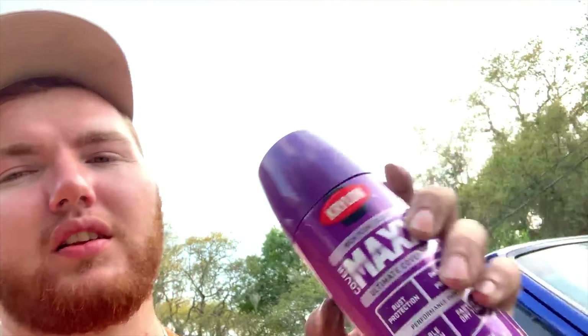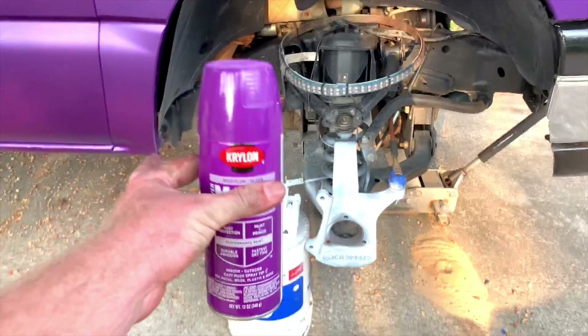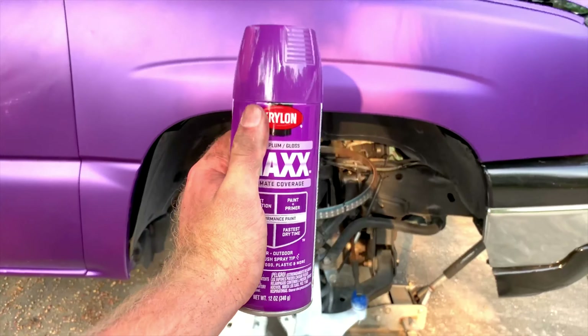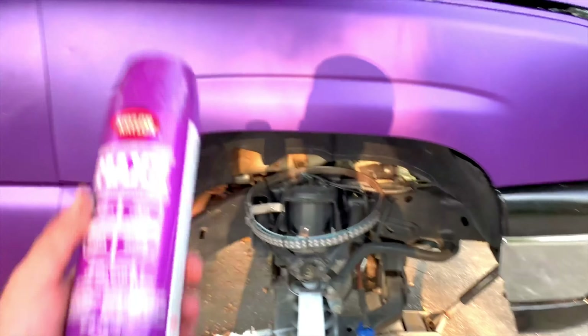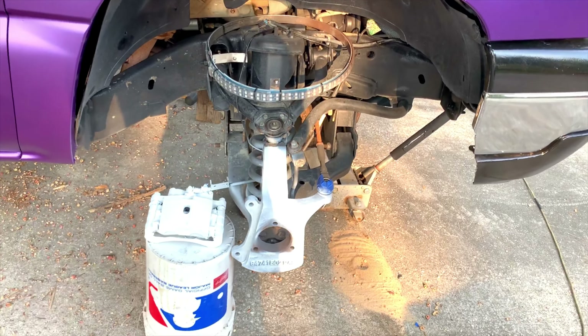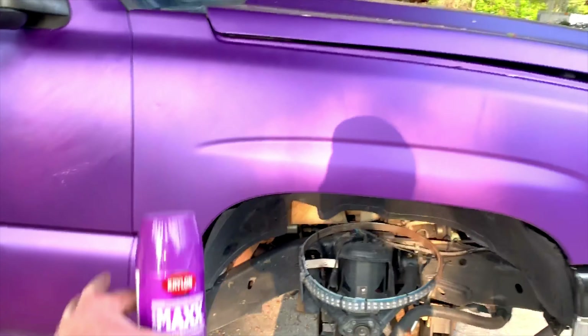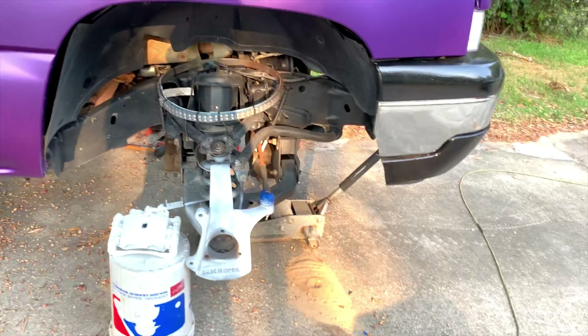This is the base coat — it's Krylon Rich Plum, a gloss color. I wanted it to be kind of gloss but not stand out too much since the truck is matte. Look at the comparison between this can and the color of the truck — almost identical. This is going on the calipers to match the truck, and if I ever change the color of the wrap I can always redo this process and paint them a different color.